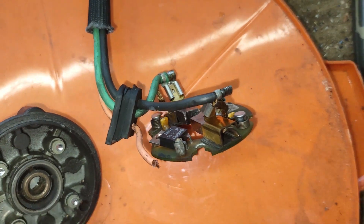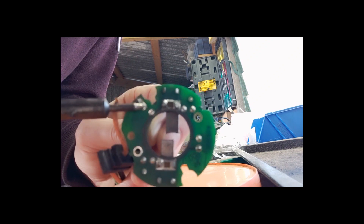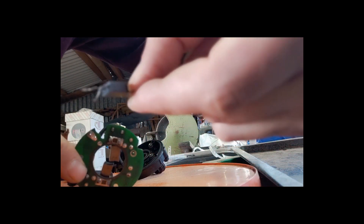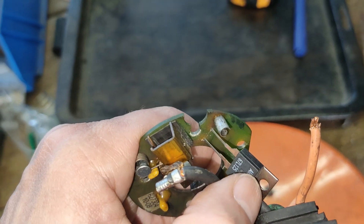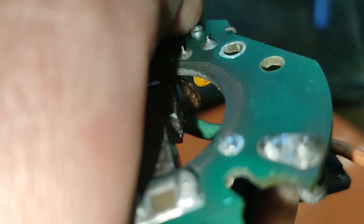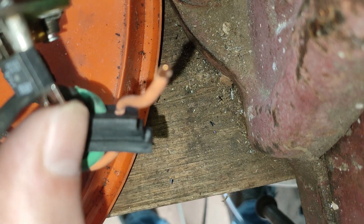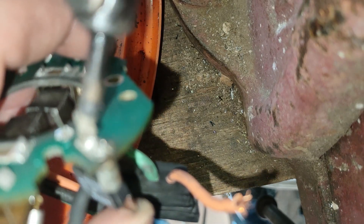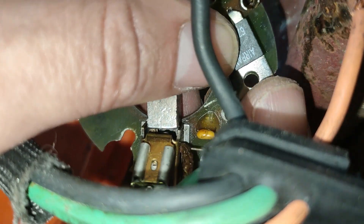I bought a new one from China. So I need to desolder. I need to get some solder on the back of them — get some solder on the back of them. So they've popped through.